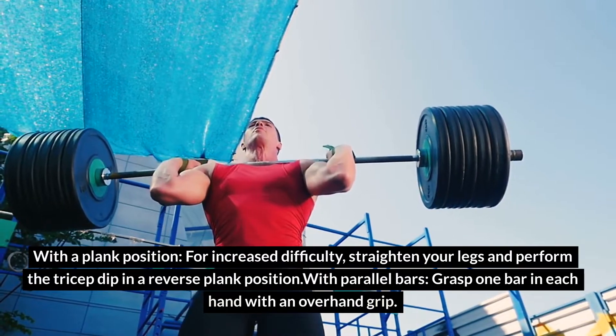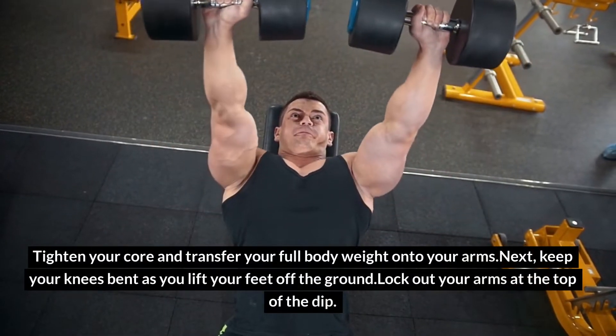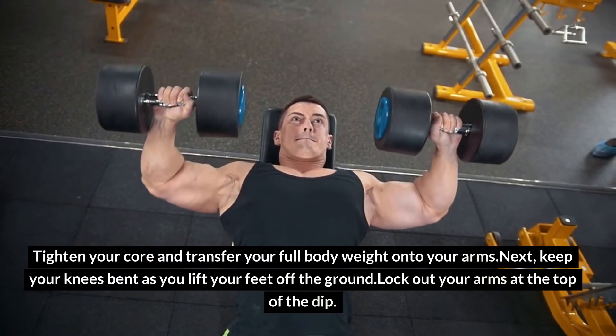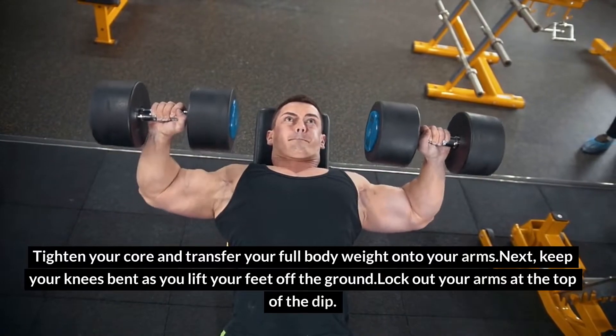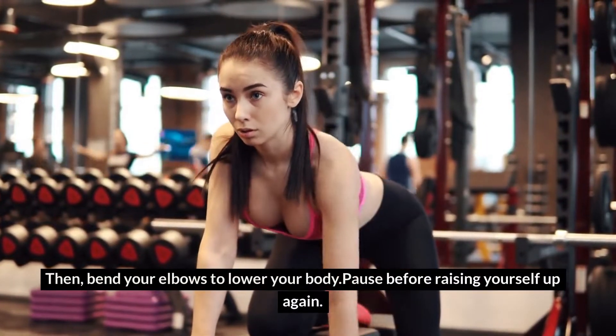With parallel bars, grasp one bar in each hand with an overhand grip. Tighten your core and transfer your full body weight onto your arms. Keep your knees bent as you lift your feet off the ground. Lock out your arms at the top of the dip, then bend your elbows to lower your body. Pause before raising yourself up again.